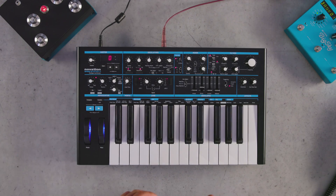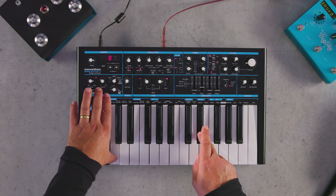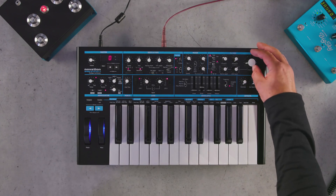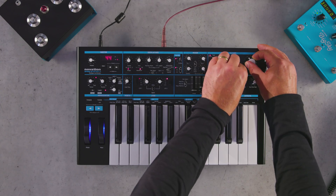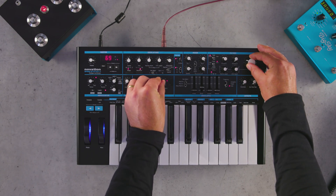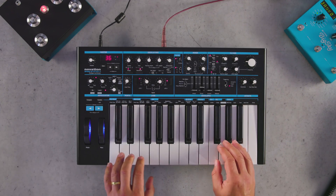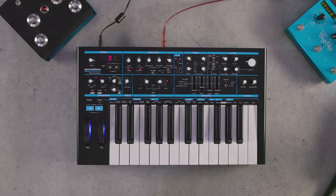I can also use the latch button to hold on a paraphonic chord, so if I press these two notes, these will now be latched. This is a great way to then access the rest of the parameters of the synthesizer. We'll add a little reverb and let's see how the paraphonic mode will sound.